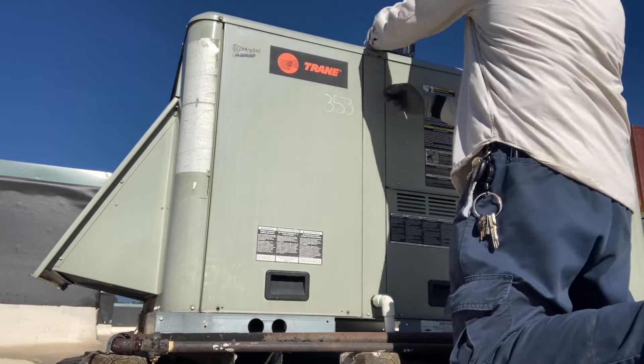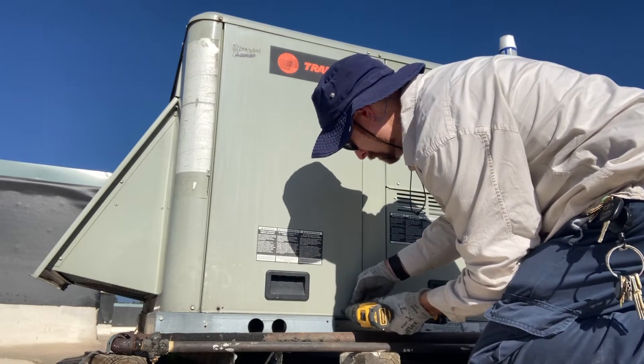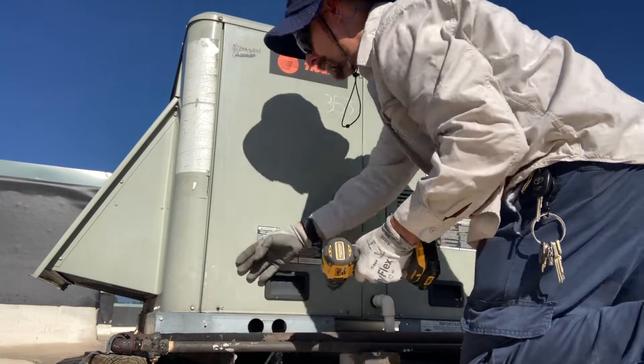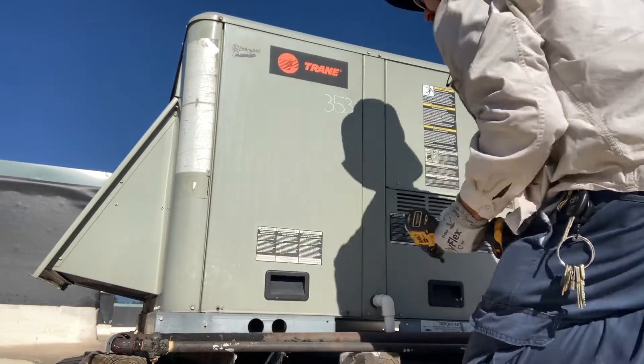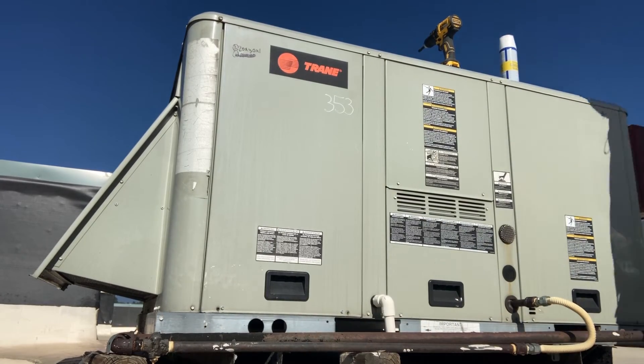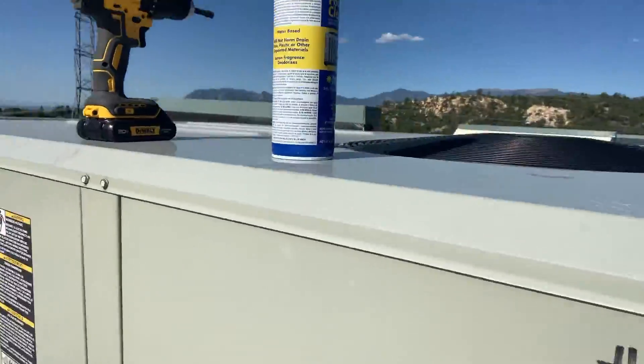Reattach your access panel — this one had two small screws in the bottom. We'll also take a look at our condenser coil, make sure it's not bent, clogged, or dirty, and inspect the fan blades.